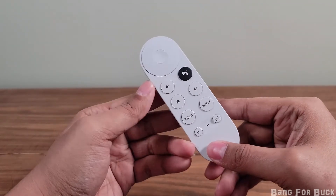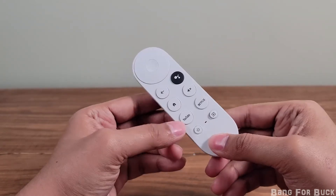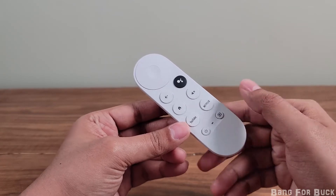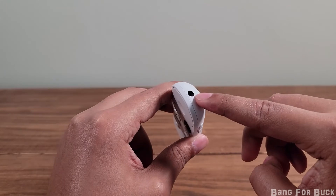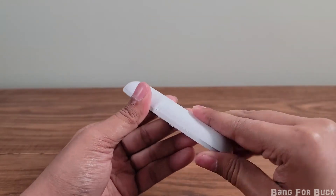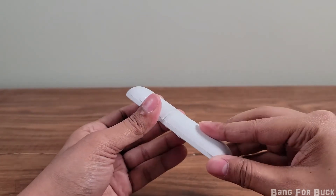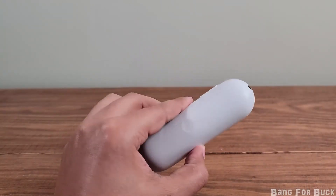The controller has directional buttons, back, voice assistant, home, mute, a YouTube and Netflix button that can be remapped, a power button, and an input source button. It also has volume buttons on the side that can use infrared or HDMI CEC to change the volume on your TV. The controller uses AAA batteries. Overall the controller feels really nice in the hands and it matches the same color as the dongle.